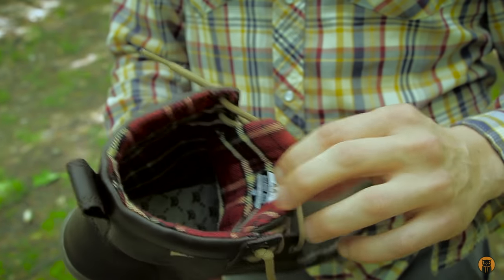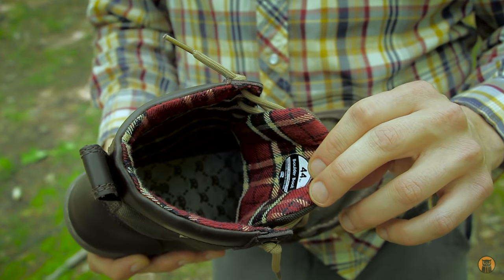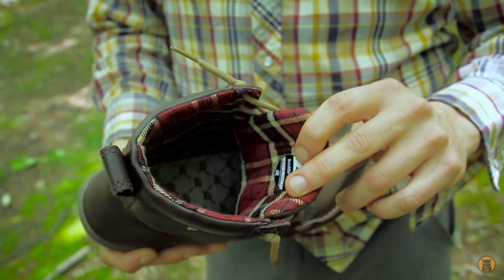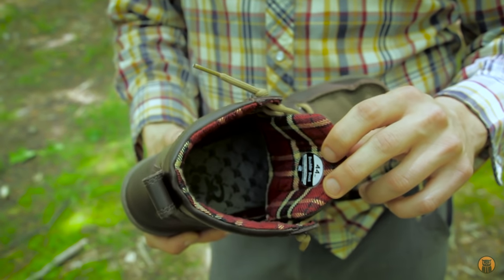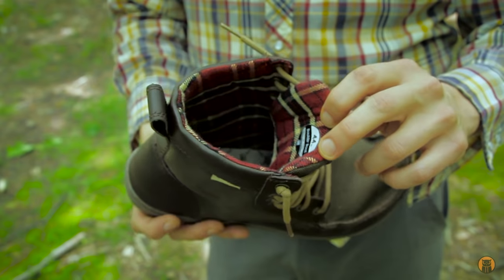It's a cotton lining. I've been wearing these for two to three weeks out in the woods hiking. I'm not sure exactly how this cotton lining is going to fare for breathability in hot humid Pennsylvania summers, but because they're so lightweight it really isn't that much of an issue to me.